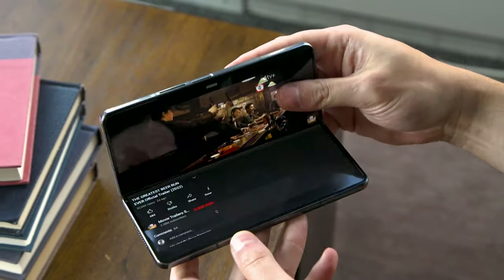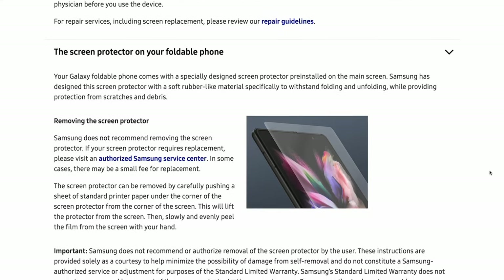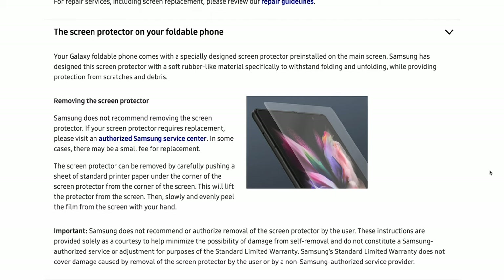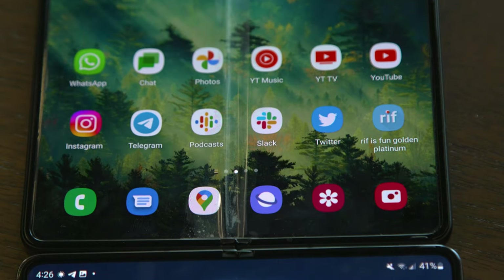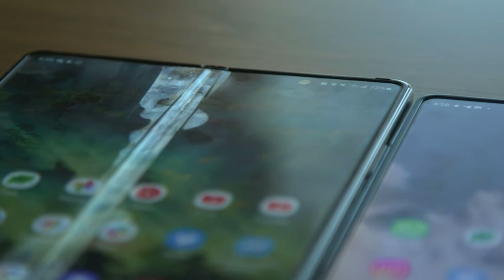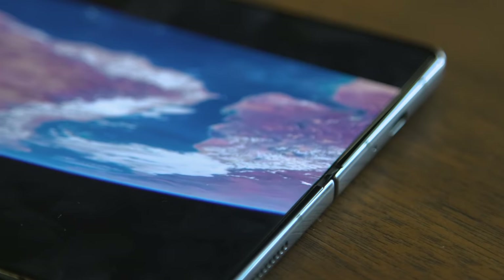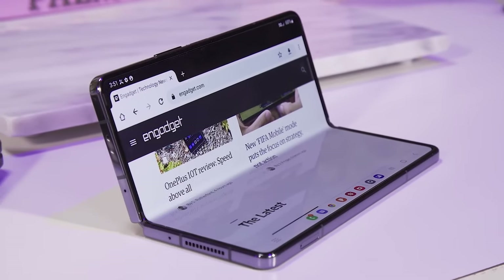The one exception to the surprisingly rugged build on recent folds is Samsung's built-in screen protector, which once again comes with a warning on first boot that it should not be removed by anyone besides a certified technician. Having experienced bubbling issues on both the Z Fold 2 and Z Fold 3, this remains one of my biggest concerns. For this year, Samsung says it switched to a stickier adhesive and a new factory application process intended to prevent the screen protector from peeling away or bubbling prematurely. Naturally, I haven't been able to see how this change will hold up over time, but I'm going to revisit this down the line.